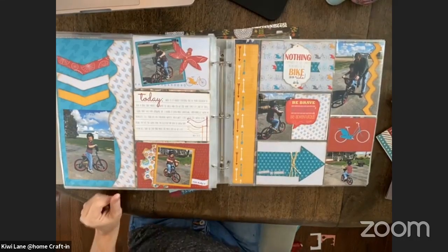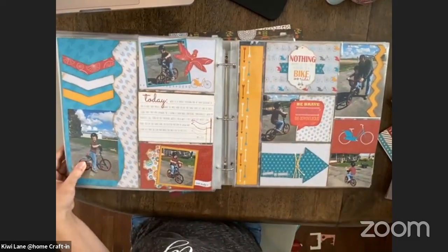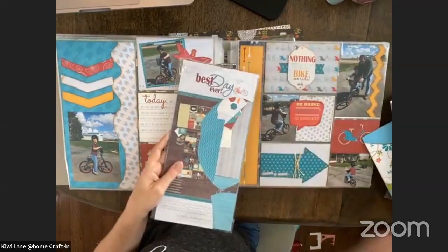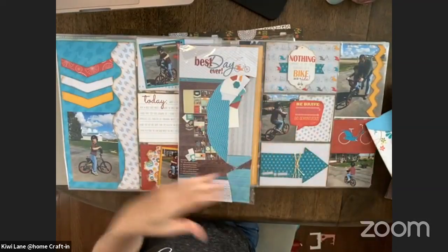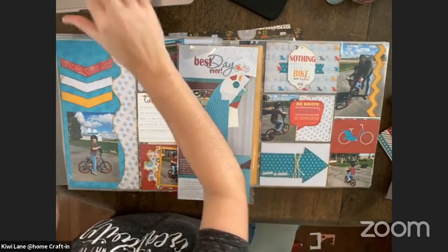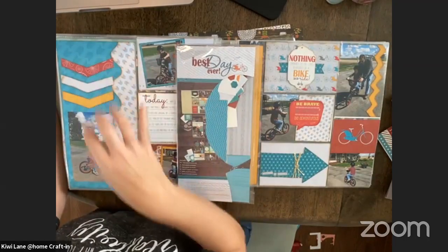Hello guys — hey Valerie, hey Gail, hey Tina! So starting off, this is actually the Best Day Ever pocket paper kit that we have. I've cut into this one already and used it multiple times, so this isn't how it would come to you, but it's really nice because it does come with a lot of papers to use.